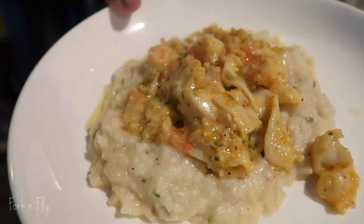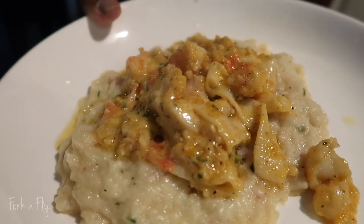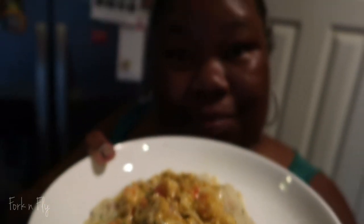Guess what? You want to learn how to make something? Stay tuned if you want to learn how to make this Keto Seafood Mashed Cauliflower Quad. Say that fast — Keto Seafood Mashed Cauliflower Quad. Stay tuned.